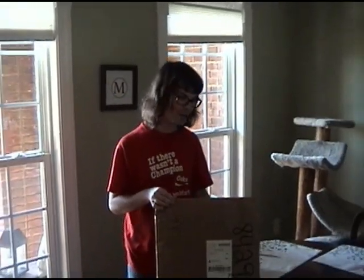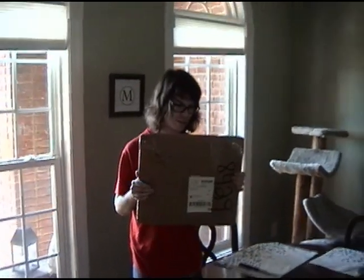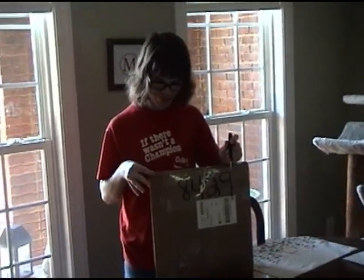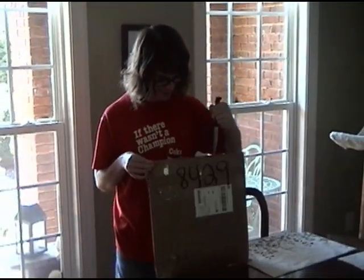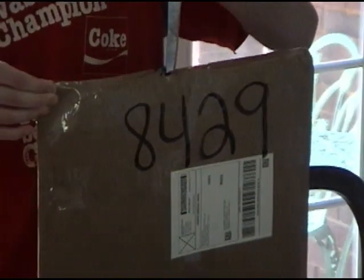Welcome to another unboxing video where we're unboxing this package. It's suspiciously shaped like a 12-inch record — oh yeah, is it? Wrapped in paper, that's it. Hold on, I thought that was cardboard at first, but oh — what does that say? 'Record album.' Thank you.